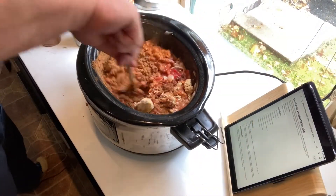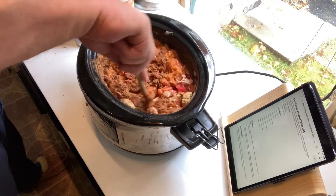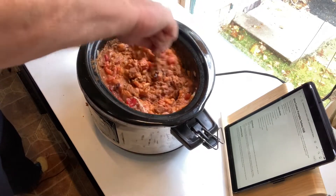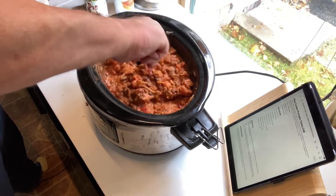Welcome to Cooking with Steve. Today we'll be making Pumpkin Chili. In keeping with this month's theme of everything pumpkin, I thought I would try a pumpkin chili. This chili turned out very well and is a new favorite of my wife.